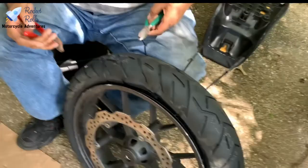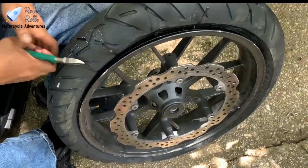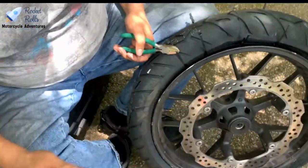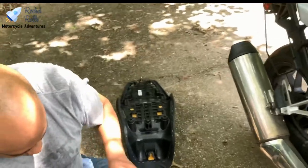It took quite a while to get the tire back on after we took it off. The irony of all of this is you would think that changing tires is the easiest thing when fixing a bike — and it's actually one of the hardest things you can do.